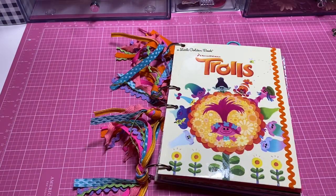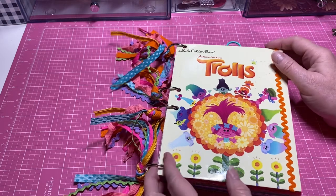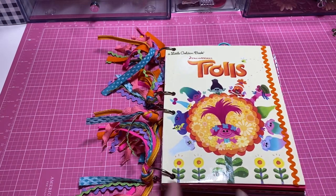Hey y'all, this is Dina, welcome to my channel! It's my lunch break — the one great thing about working from home is that I can come into my craft room for about 45 minutes. I've been working on this little book for about a week or two and I decided I was at the point where I could actually share it. I'm still going to continue to add to it.